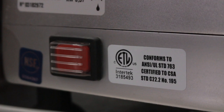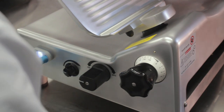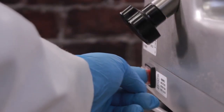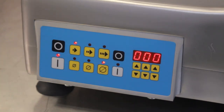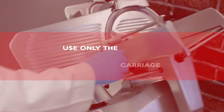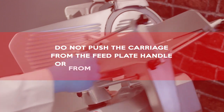If your model has a master power switch, first turn on the master power switch located on the rear of the machine, then press the power button to turn the machine on. The power indicator light should illuminate and the blade will begin to spin. On the Univex model 1000S, first turn on the master power switch on the rear of the machine, then press the blade on button on the control panel for 2 seconds. To slice the product, grasp the carriage arm handle with your right hand and move the carriage back and forth. Use only the carriage arm handle to move the carriage. Do not push the carriage from the feed plate handle or from any other place.